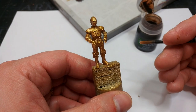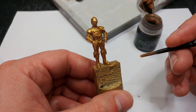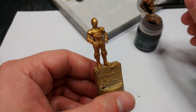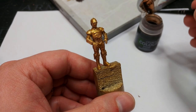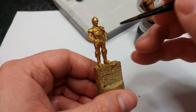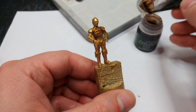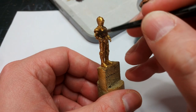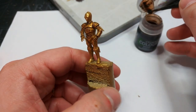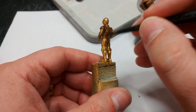Once that's dried thoroughly, we're going to shade the whole miniature to get some depth to this gold. There are two ways you can do this — I'm going to use Agrax Earthshade because I want a darker, slightly grimier finish. Particularly in A New Hope, in the earlier scenes, C-3PO looks pretty grubby. If you want a warmer, more cared-for looking gold, then Reikland Fleshshade would look better as a shade. Make sure you're getting it into all the little nooks and crannies, then leave this for a few minutes to dry.